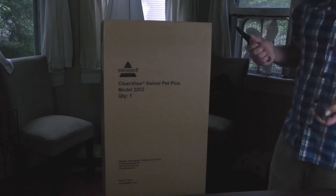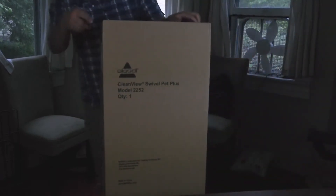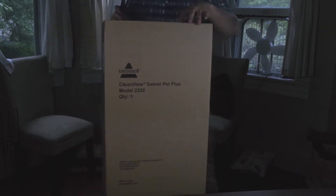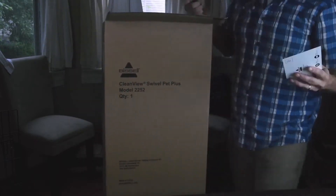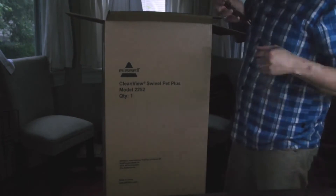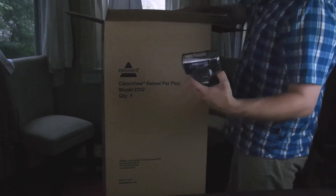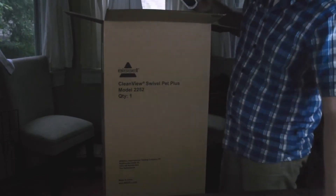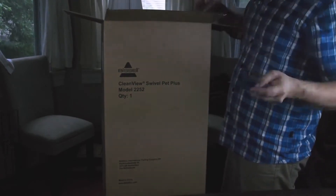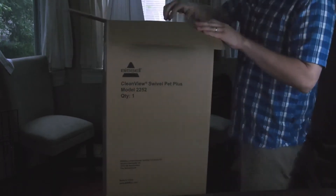As you can see, this just comes in a very generic box — no box within a box. We've got some documents here. The first thing is the Turbo Eraser Pet, which looks like it's more for couches, which is perfect. There's a brush attachment, and this corner attachment for getting into deep corners.